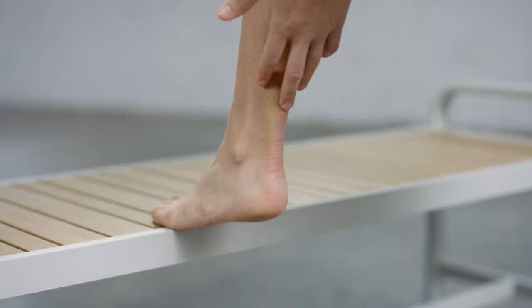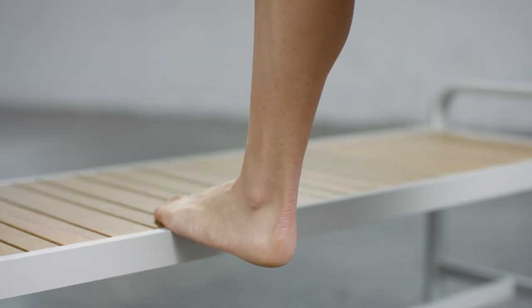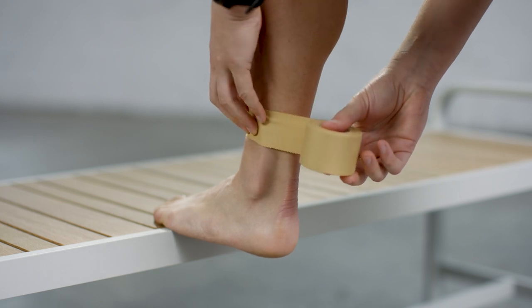Hi, I'm Jess Trengove and this is how to strap for Severs Pain. Begin with your ankle in a neutral position. Using rigid strapping tape,